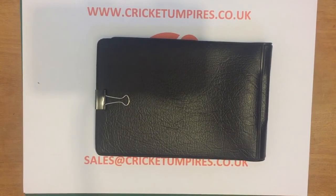This match card holder can be purchased directly from my website — I'll put a link at the bottom of the video — at the cost of £19.99 plus £2.50 postage.